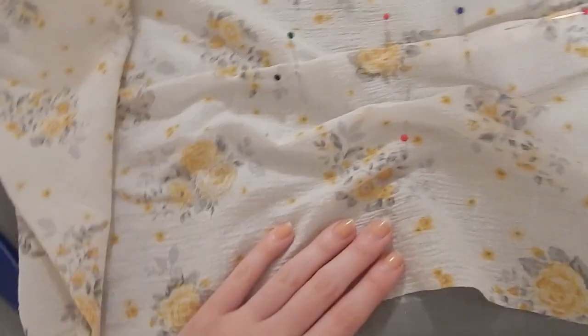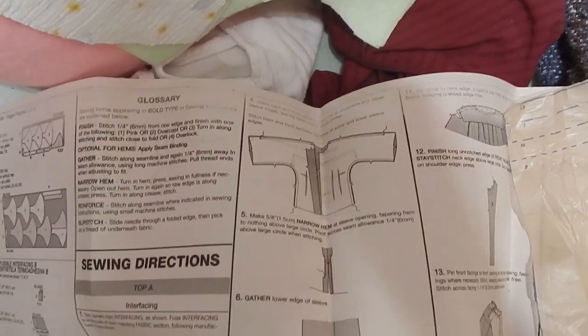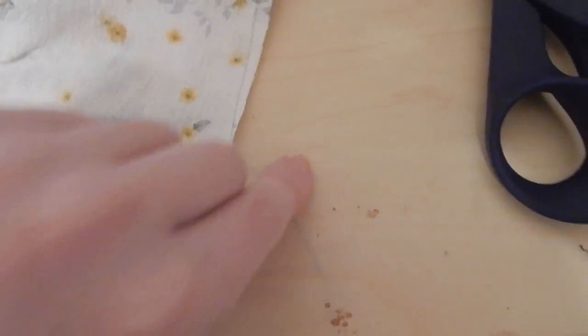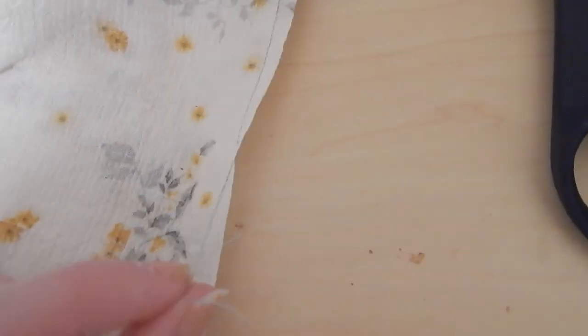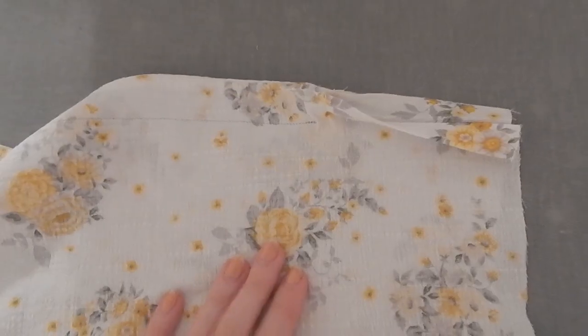I'll show you later what I like to do to finish off the darts. The way I finish them to make them really sharp from the front is I leave the tails on when I sew, then I take the two tails and tie them in double knots. After that I clip them — that's how I finish all my darts.